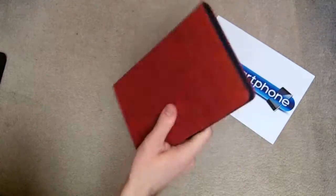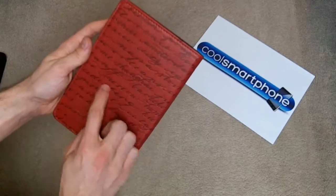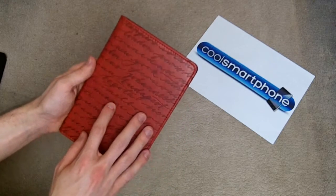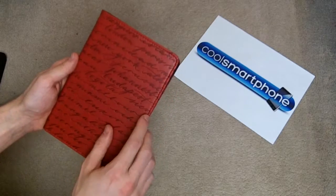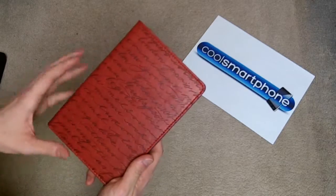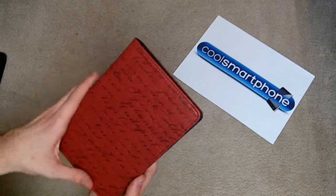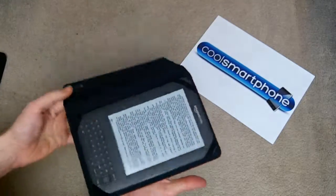I really, really like this. It's a sort of faux leather — it's not actual leather on the outside. It's got lots of places printed on it: Johannesburg, Budapest, Bogota, Siena, Miami, Athens, London, Paris — all these different city names in script on the outside. It looks really nice. And as you can see, that isn't going anywhere either.